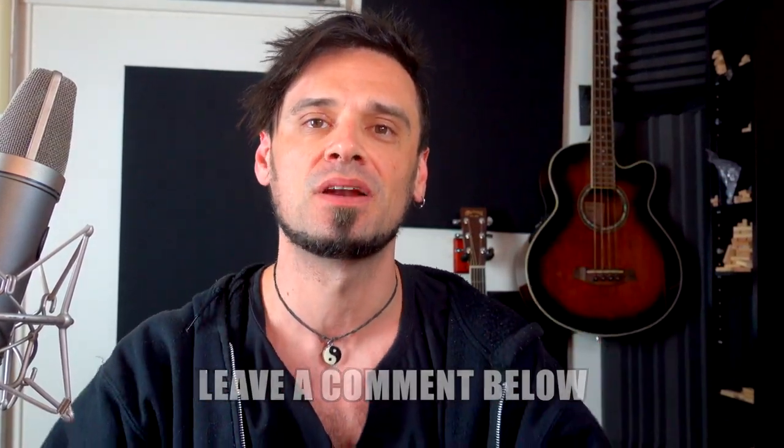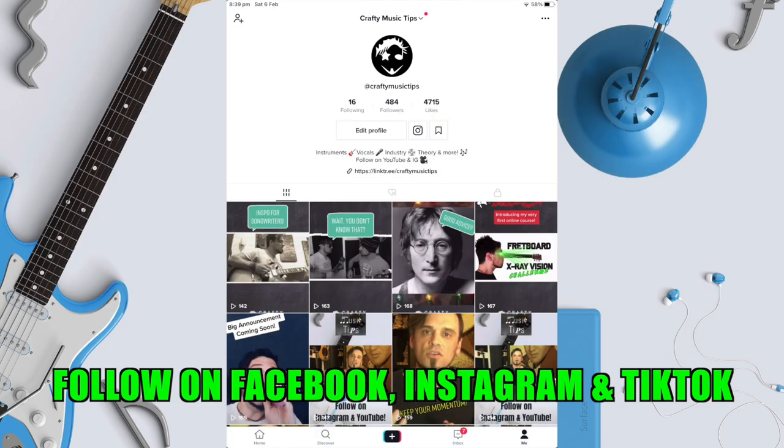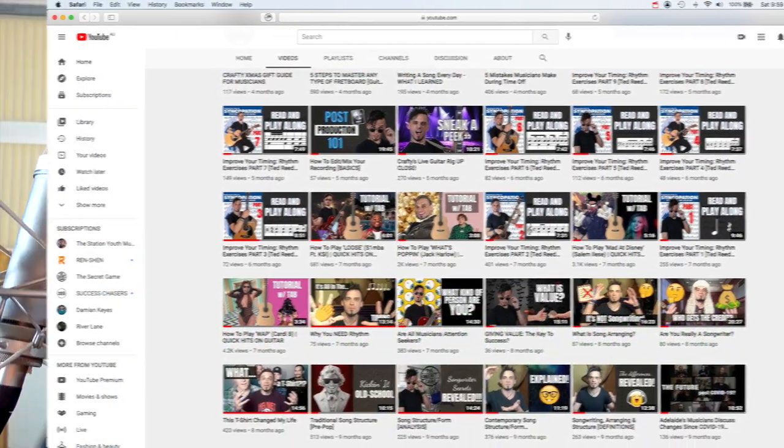So there you go — a bunch of different ways to navigate around your amp to get a bunch of different tones. Did you learn anything? Was it helpful for you? Let me know in the comments below. Crafty Music Tips is available on a bunch of different social media platforms, go follow me there. And if you found this video helpful, I've got a bunch of different videos you can check out on this YouTube channel.